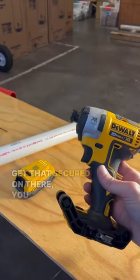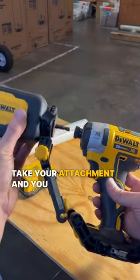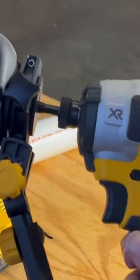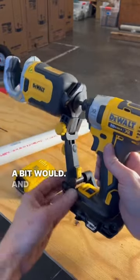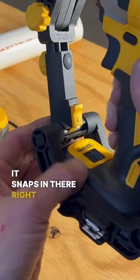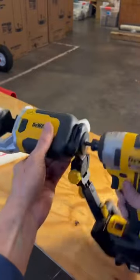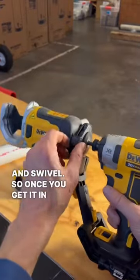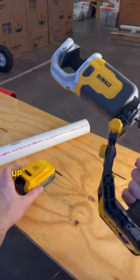Once you get that secured on there, you take your attachment and you put it in the impact like so. It clamps in there at the top right there just like a bit would, and at the bottom it snaps in there. This will adjust back and forth and swivel, so once you get it in the alignment that you want, you snug that up and you're good to go.